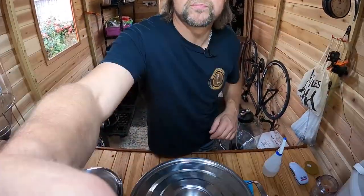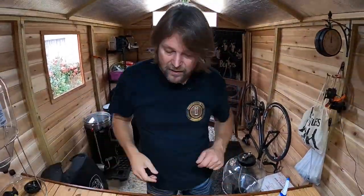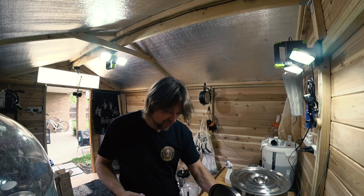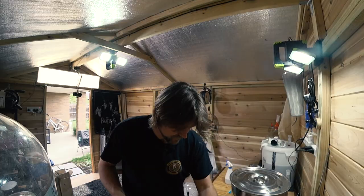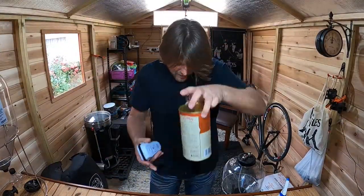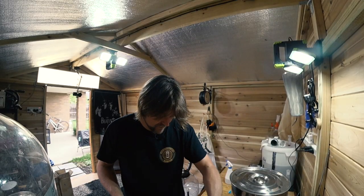Sometimes bad bacteria or wild yeast can actually improve the flavor of your beer — funny enough it happens, though not often. Learning more all the time. Okay, we're ready to start putting the extract in. I'll open the can — the can is all nice and hot now. I'll get my electric can opener and open it.